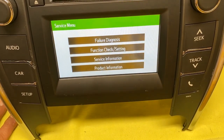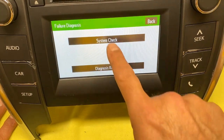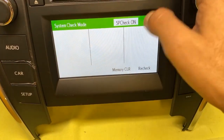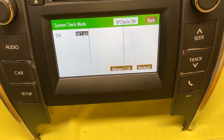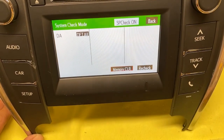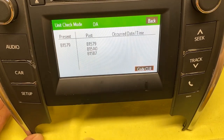This will work on pretty much any Corolla from 2014 up to about 2018 or 2019. So if you have a problem with your radio, you can go to diagnostics, do a system check — it will even show codes for the car. If you have a check engine light, the codes will come up on here. These are the codes that came up on this radio right now.